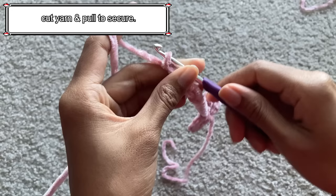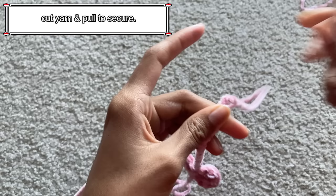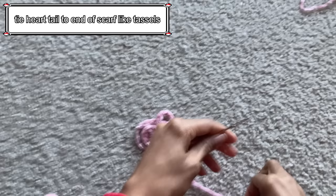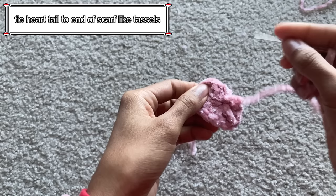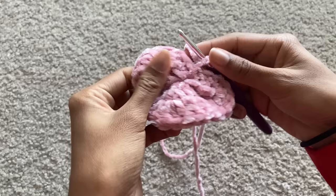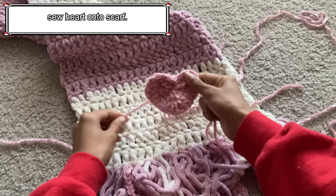Now you're going to chain 15. After chaining 15, cut the yarn and pull to secure. To attach the heart tassel to the scarf, take the tail of the heart chain, wrap it inside the stitch, and then tie it like normal. Continue creating tassels and heart tassels until every stitch is filled — there's no set pattern, I just added them where I saw fit. For the large heart at the bottom of the scarf, I used a pattern I will link in the description box below. Once you've created that heart, chain 1 and cut a long tail, as you'll need it to sew the heart onto the scarf.